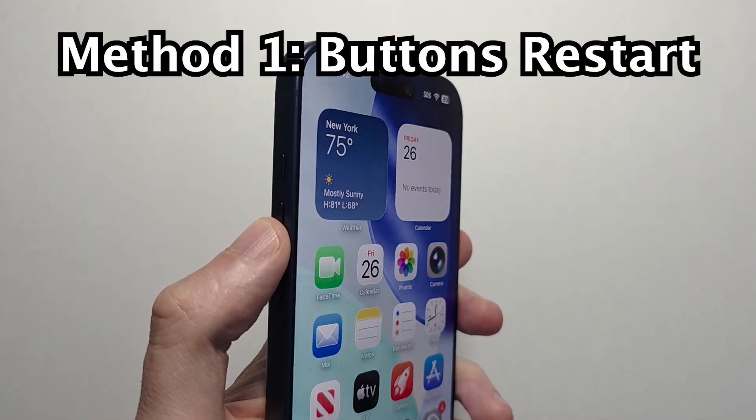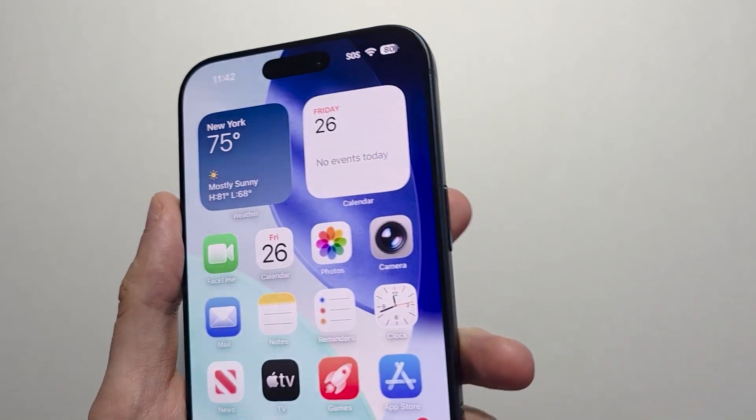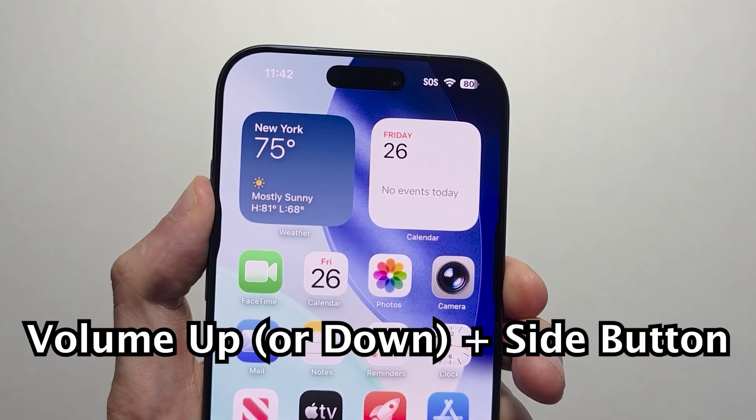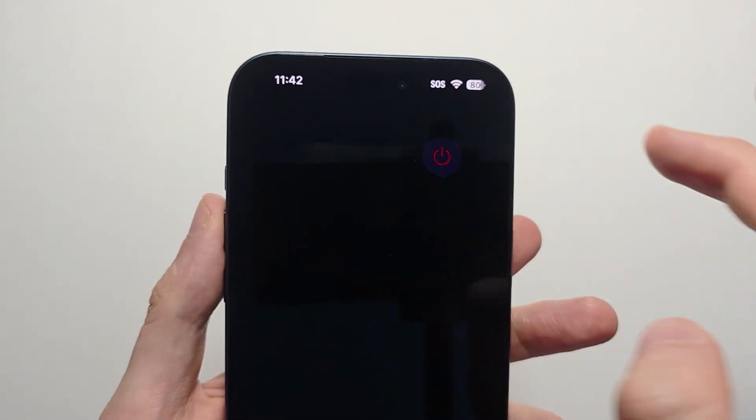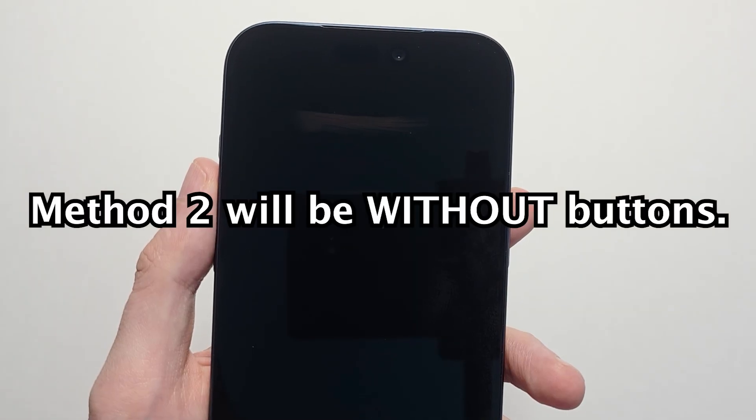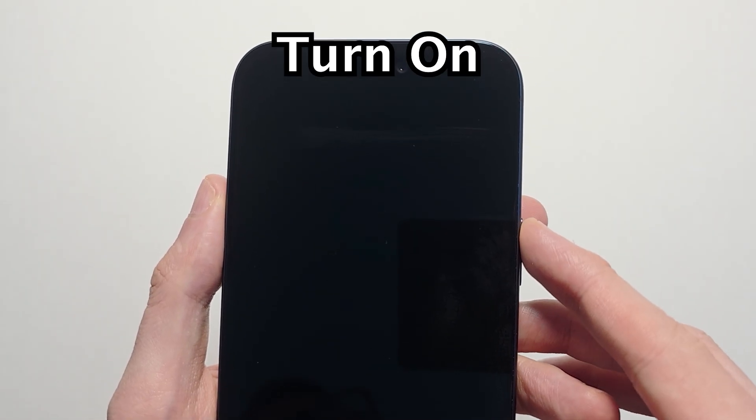The normal way to restart is you're going to hold down both volume up and the side button. Just hold for a few seconds until you see the screen, then slide to power off. To turn back on, wait a few seconds and just hold the side button for a few seconds.